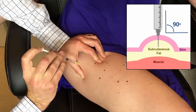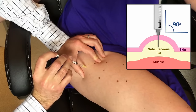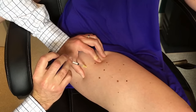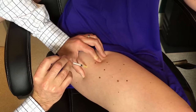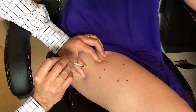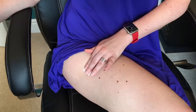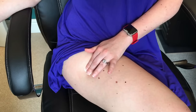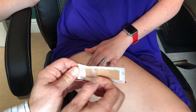Hold the syringe roughly 90 degrees to the skin and push the needle firmly into the tissue. The needle is short so don't worry that it is going too deep. Once the needle is in, try not to move it around as this is what can cause discomfort. Gently push the plunger down, injecting all of the fluid into the leg. Once all the fluid has been injected, pull the needle straight out and take a piece of cotton wool or an alcohol swab and put some pressure over the injection site. It can be perfectly normal for a bit of the fluid to come to the skin surface or a little bit of blood. Continue to put pressure on the site until any light bleeding has stopped, or alternatively you can put a plaster on the area.